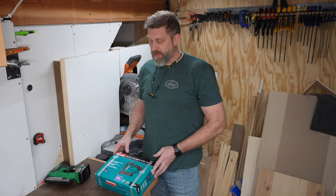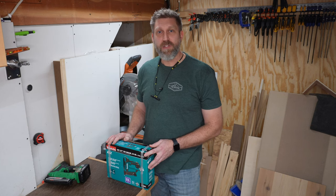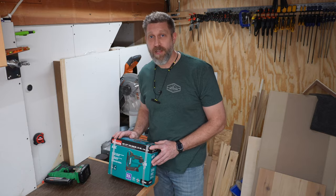Welcome back to The Woodshop. If we're just meeting, my name's Brett. Today I'll be unboxing and giving my first impressions of my new Makita 18V LXT Lithium-Ion 23-Gauge Cordless Pin Nailer.